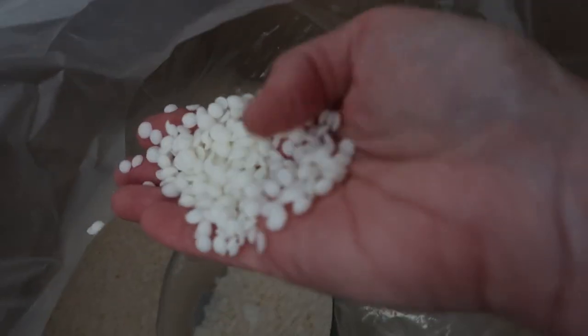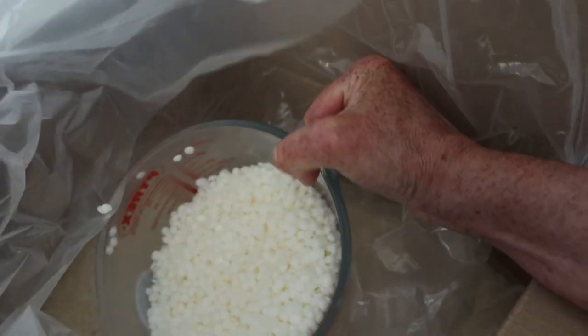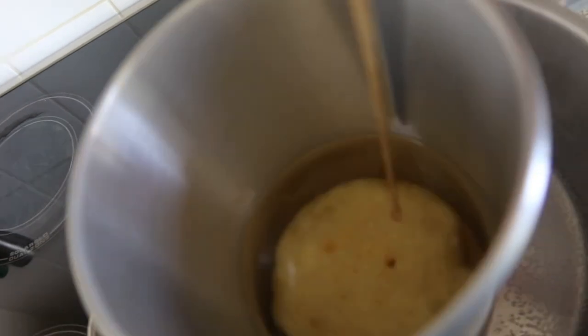Hi everyone, welcome back to my channel. If you're new here, my name is Kim. Today I'm going to make some wax melts. I've got some eco wax here — soya eco wax — and this is in pellet form, these little beads. I'm going to measure up about a kilogram of wax and then I'm going to get some scents and some coloring and pop that in.